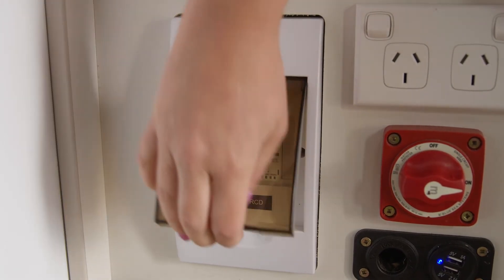You should also check the fuses have not blown. If you require further assistance, please call our on-road care team on the number found on the key tag.